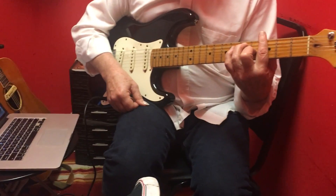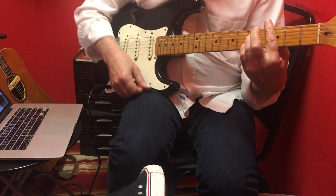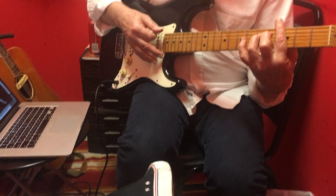The chords are G7, and then the C7 — the 4 chord — is a C7, but we're borrowing this fourth finger, which gives it a nice sound. It's a C7-9.